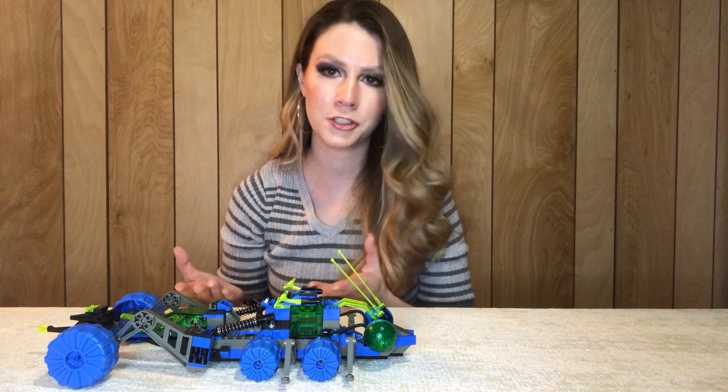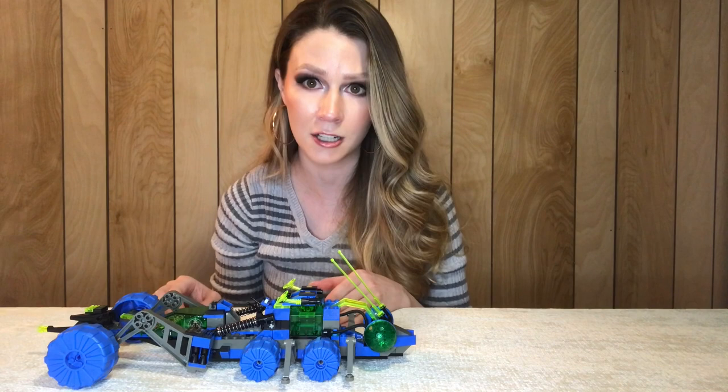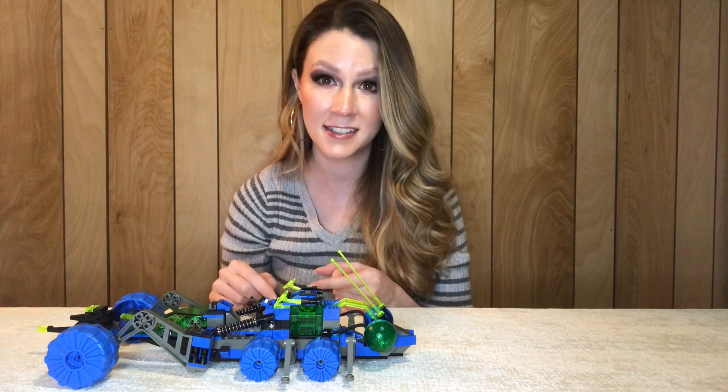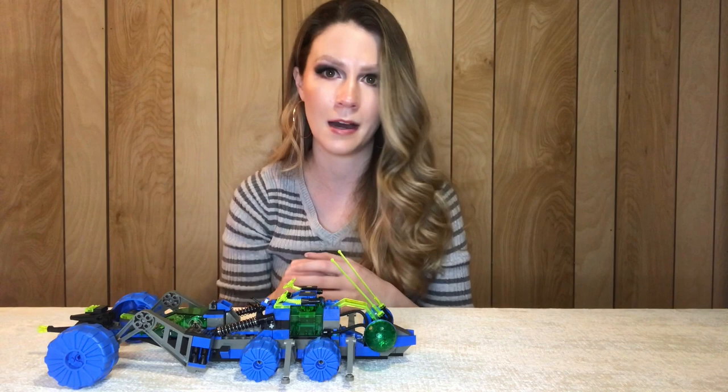Around 250 pieces, this is a super quick build but a ton of playability. The Insectoid sets are super affordable — this set was starting at $30 for a complete set on Bricklink in the United States. So if you're looking to buy sets from the series, at least in the U.S., they tend to be very inexpensive — probably somewhere around the original price, maybe a little more, but probably not by much.